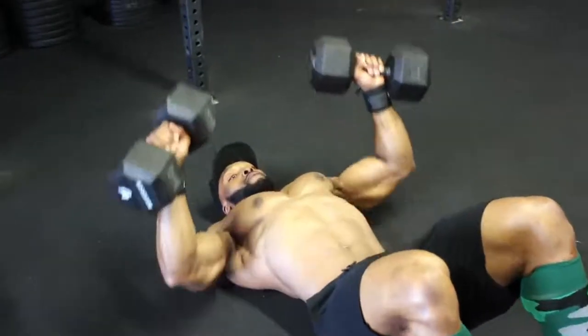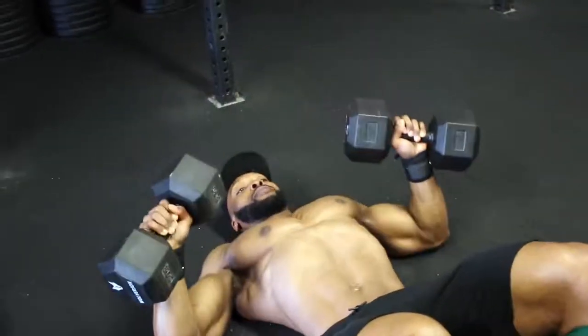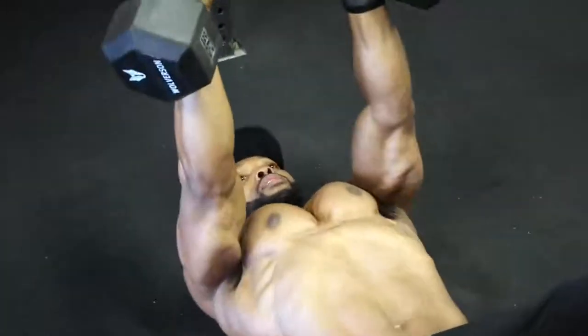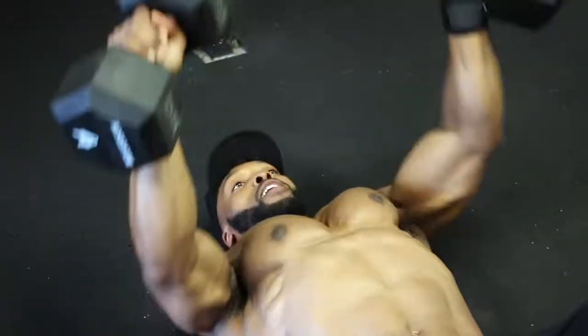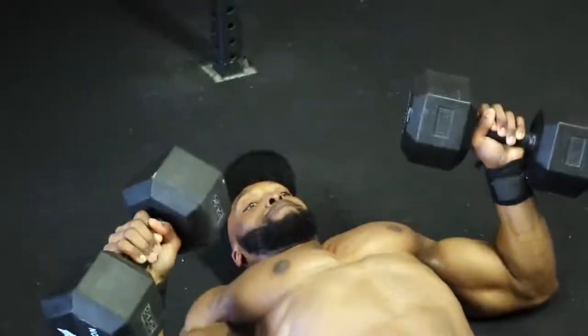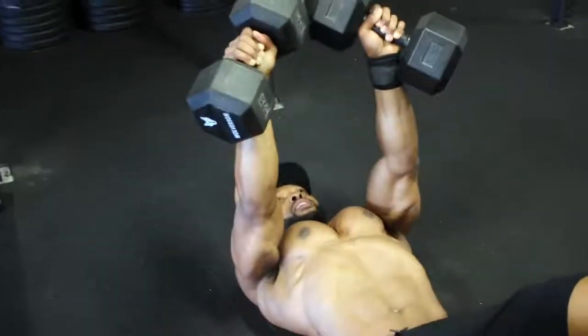I've also put an alternative for you: performing these movements on the floor. If you have shoulder issues or tend to overextend at the bottom of the movement on the bench, doing them on the floor makes a big difference. I actually like to do both — alternate between bench and floor, or do bench one week and floor movements the next.